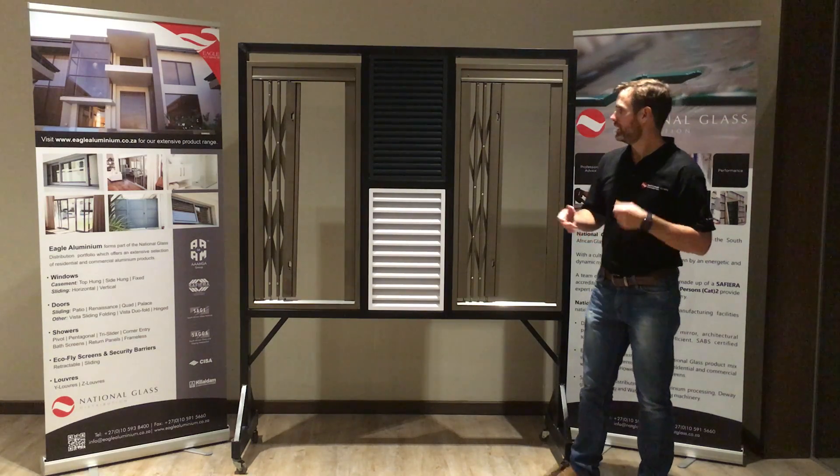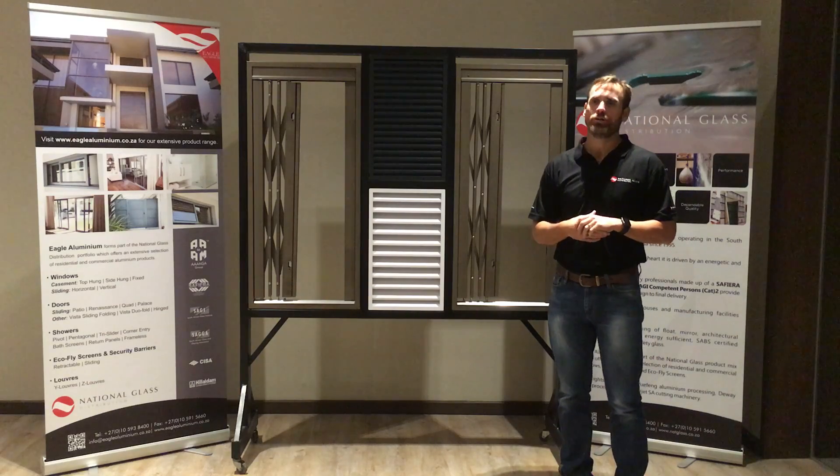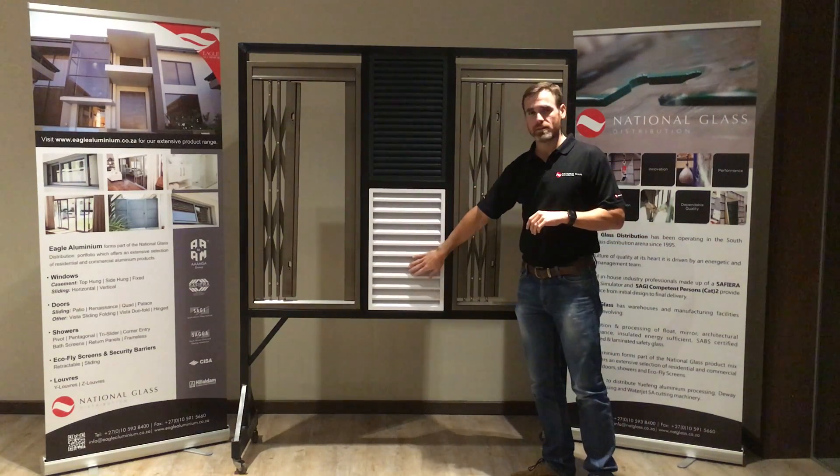Hi, Konnilo again. Lastly I want to talk about our final two offerings from my portfolio, that is the Y-Luvres and the Z-Luvres.